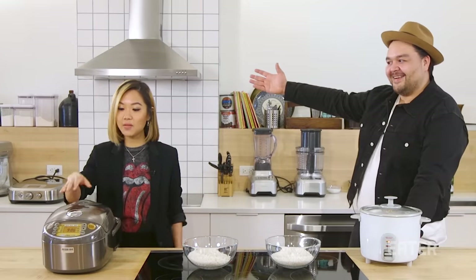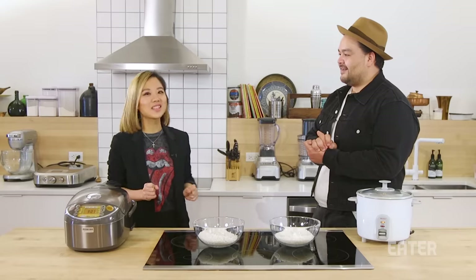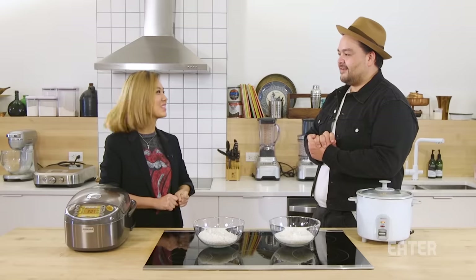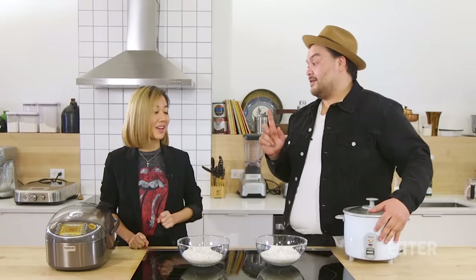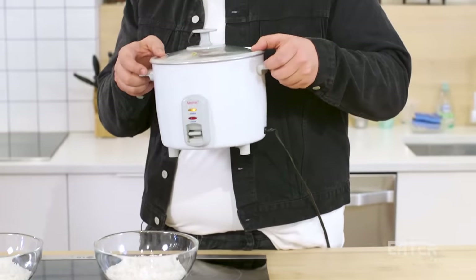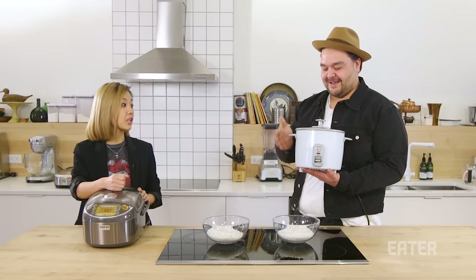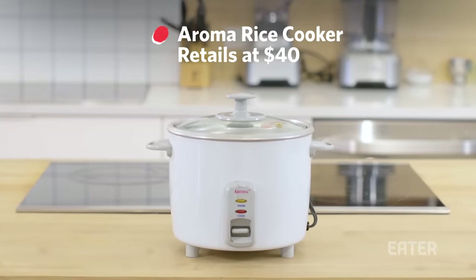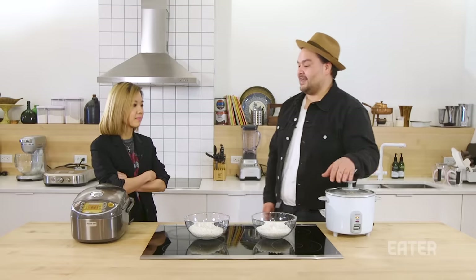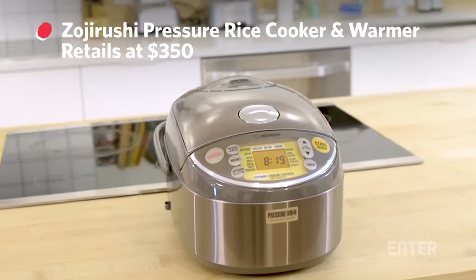We're testing the rice cooker, of course. You do cook rice in your restaurant, I do cook rice in my restaurant, and of course at home every single day. When you guys were like, hey, you're gonna test the rice cooker, I'm like, of course I am. We are testing two rice cookers. This one is from my house — it's the one I've had for 10 years. You may recognize it from certain college dorm rooms. It's the Aroma Rice Cooker, around 40-50 bucks. And we are testing it against the Ferrari of rice cookers with a price point of around 350 dollars.